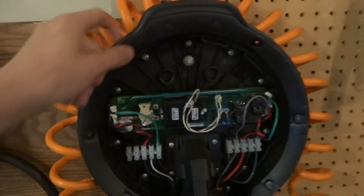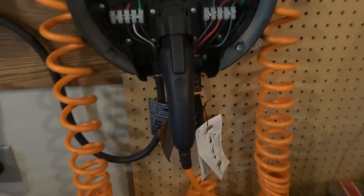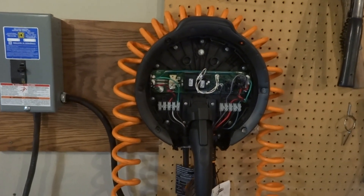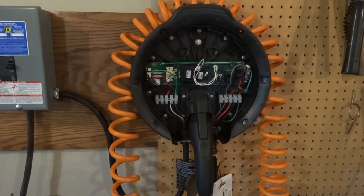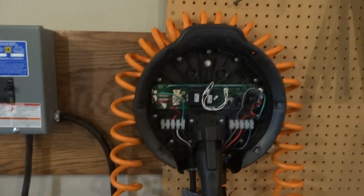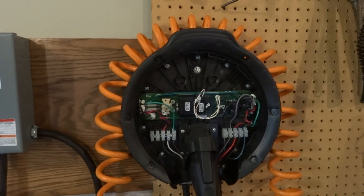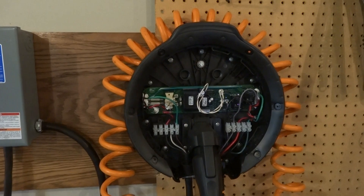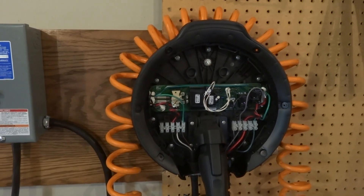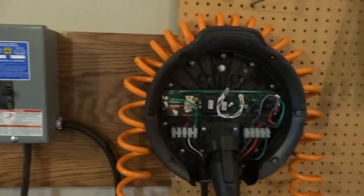We're making our own case for it, and that charger will actually be about four times more powerful, so pretty excited about that. I'm gonna make a few videos on putting together the Juice Box, how we wired it together, and how it all turns out — so we'll keep you updated.